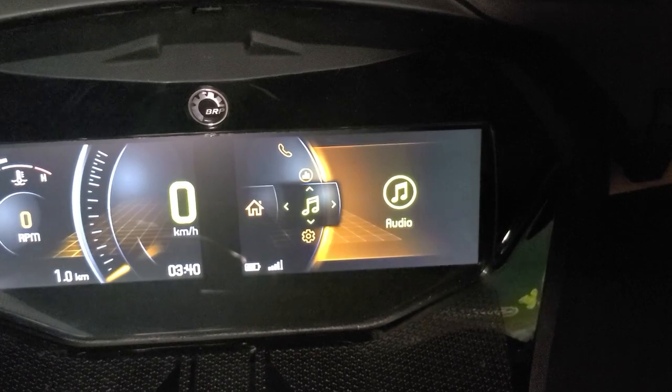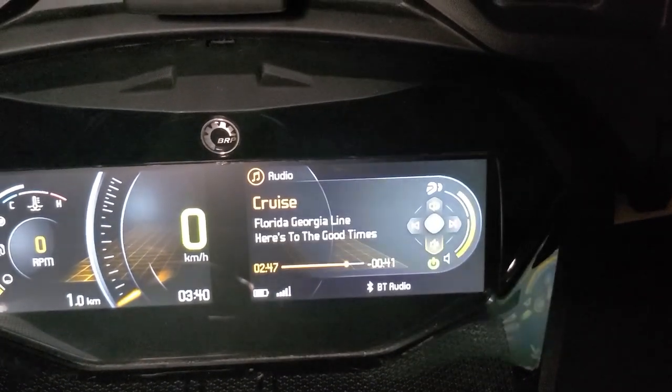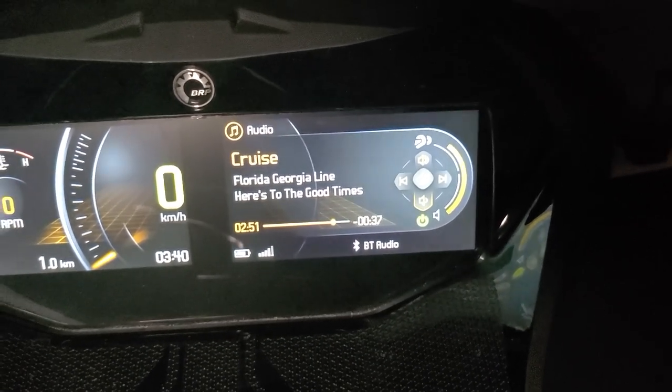Now we have music. If you click this, you can see the music you're listening to, and then you can go back, forward, pause it, change the volume — all of that stuff.